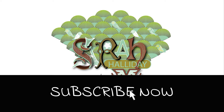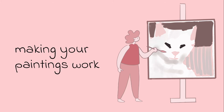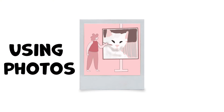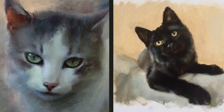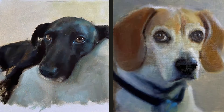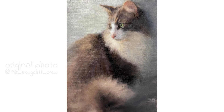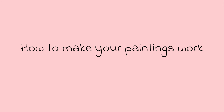Hello and welcome to this week's YouTube video. Today I wanted to talk about making your paintings work, especially if you are using photographs. I always work from photographs for my animal paintings. It would be very hard to work from real life and also quite impractical when doing commissions. This week I thought I would show you this cat painting and give you some tips on how to make your art work when using photography. Let's get into the time-lapse video and I'll talk about what I did to make my painting work.